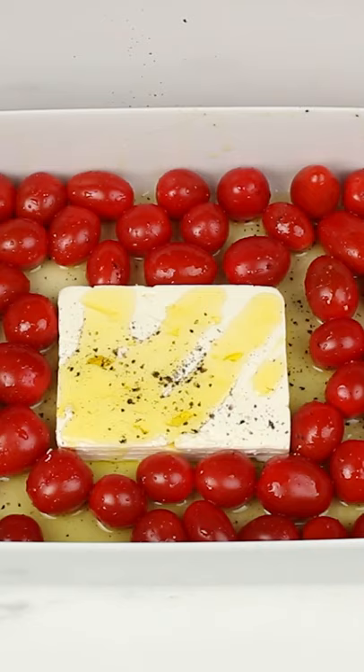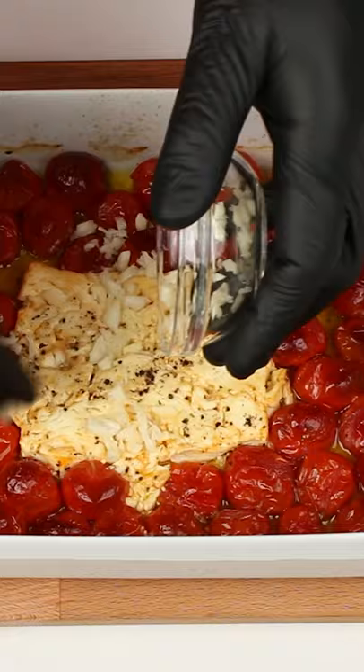Meanwhile, prepare your pasta, chop two cloves of garlic and a handful of basil. If you really like garlic you can go crazy here with it.